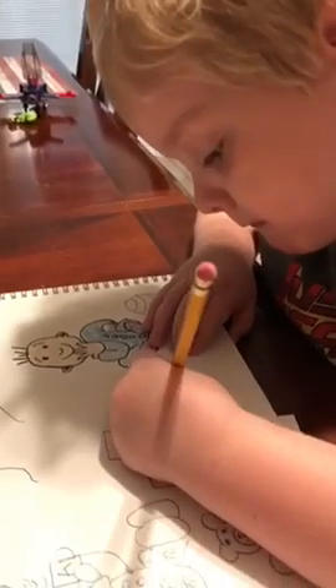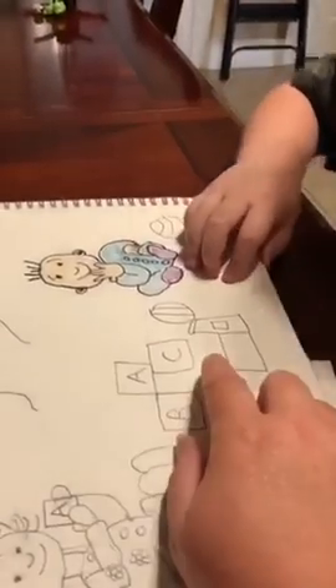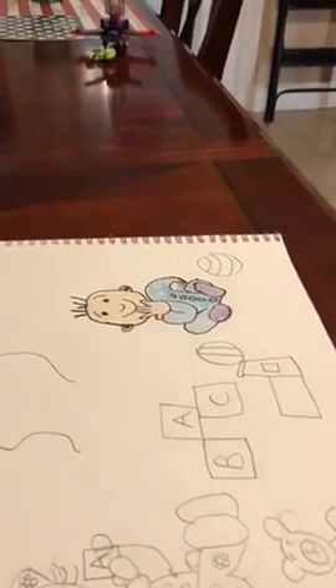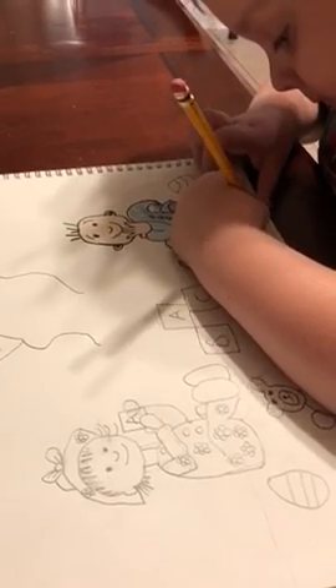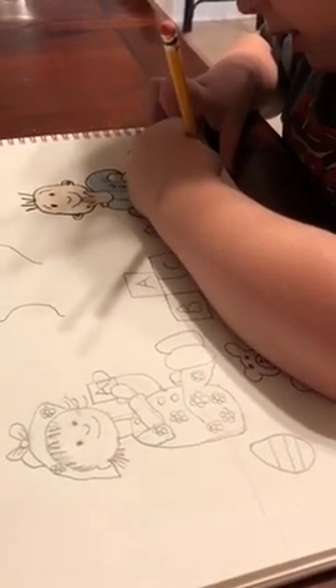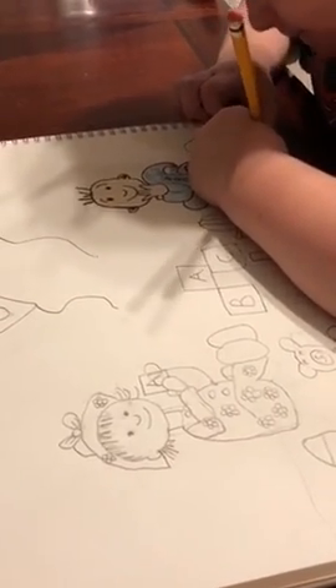Okay, great! I love what you did, Gregory — you did a teddy bear, balls, blocks, balloons, a train, and two kids. That is awesome!